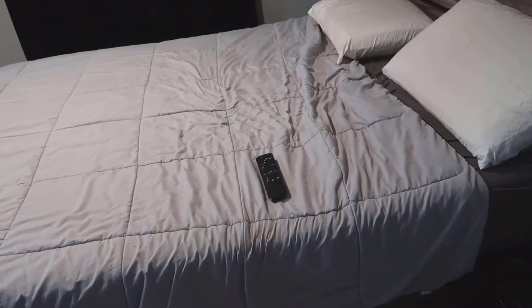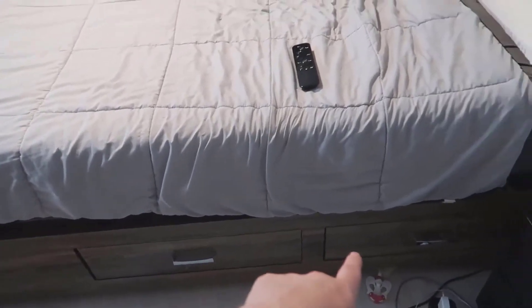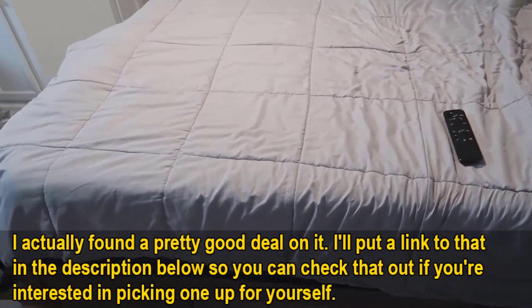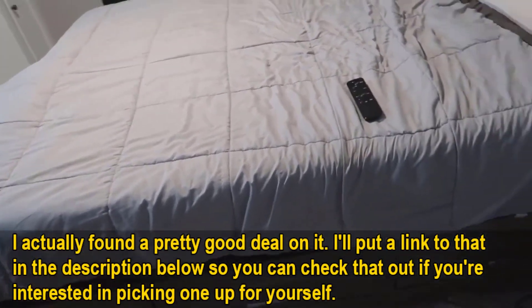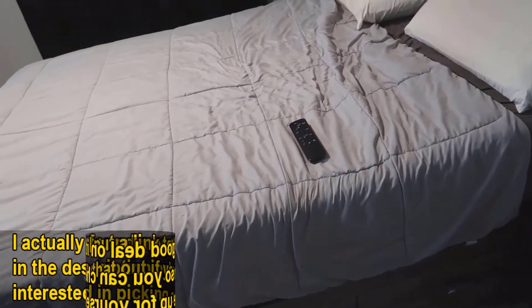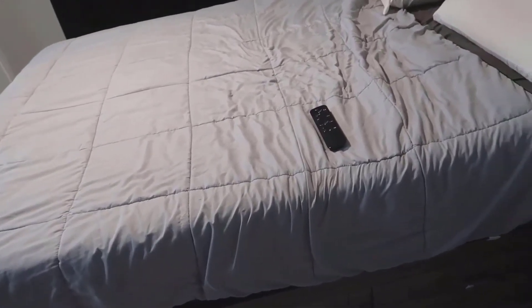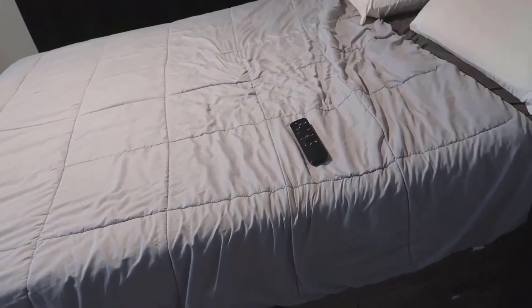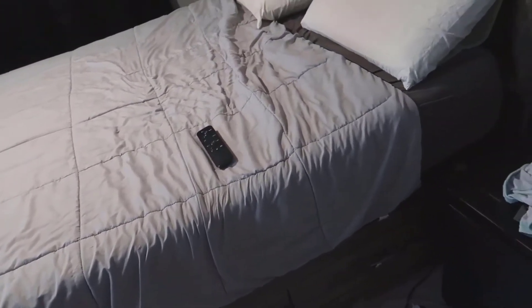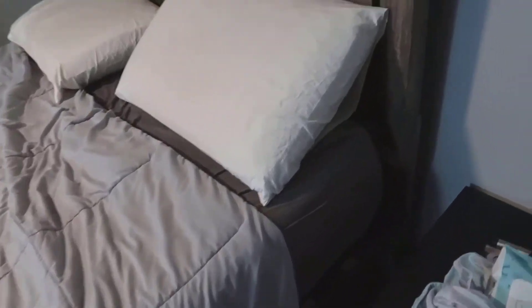I actually have a platform bed here. As you can see, this particular bed has storage on the bottom of it, so I specifically went out and got the adjustable bed that does not have feet attached to it. You can get several models of this — a standalone unit, different sizes like a full, queen, or king. This particular model I'll be reviewing is pretty much just a surface piece that sits down below.